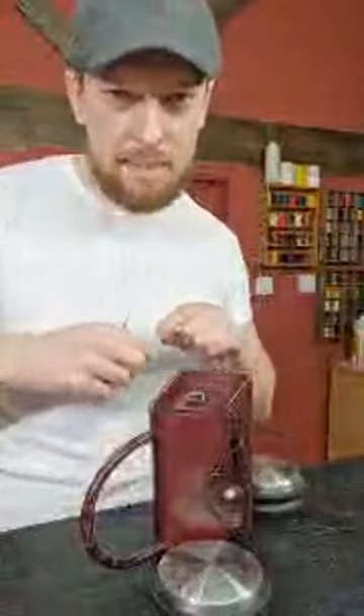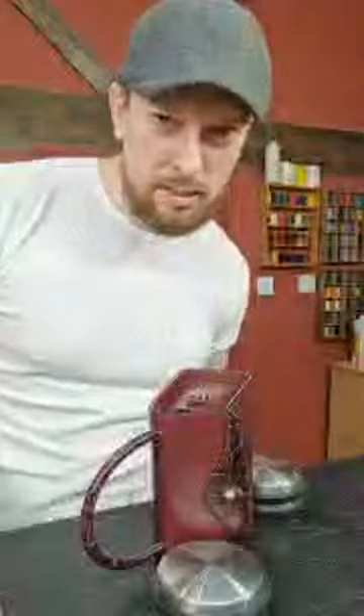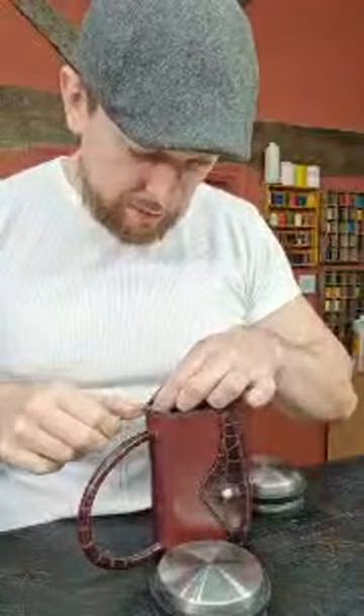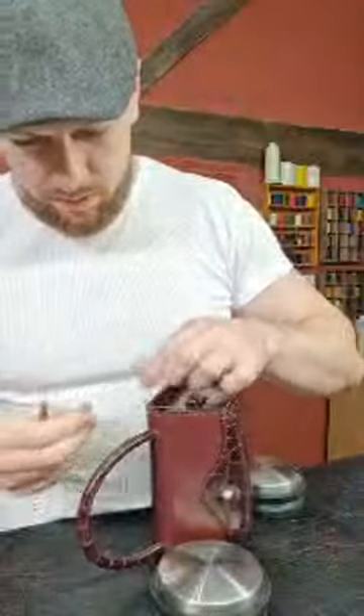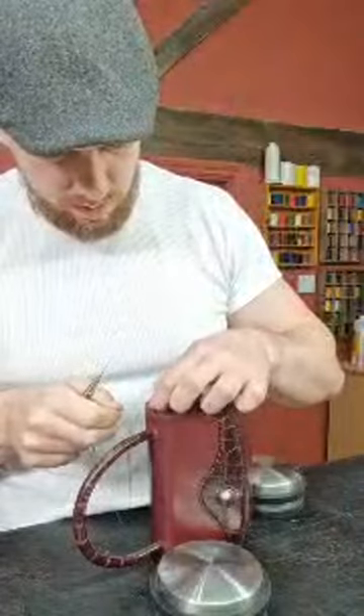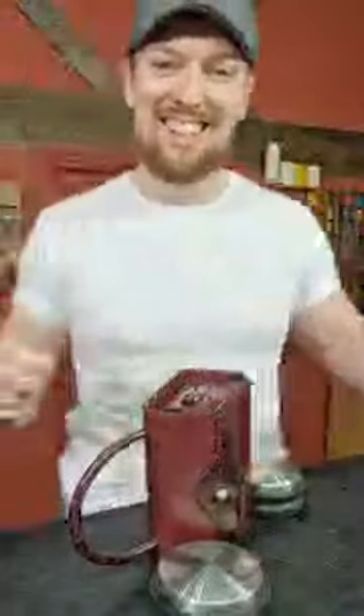What usually happens is the thread ends up getting knots. Yes, knotting is another issue — with linen or polyester thread it can happen. It's much easier to go with a manageable length. Five meters of thread in one go sounds like a bit of a nightmare.